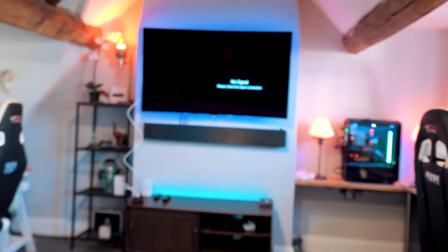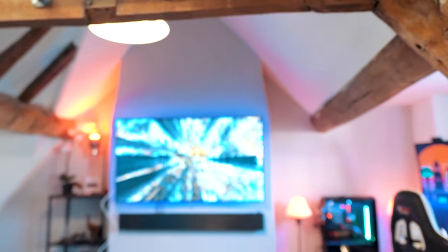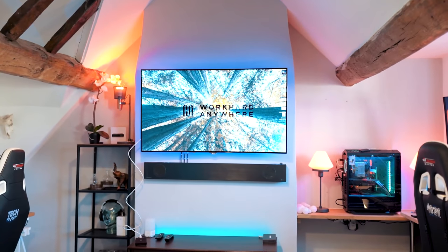Okay, interesting — that looks like 1080p to me though. It's on the TV! It's actually on the TV. This is actually mental.